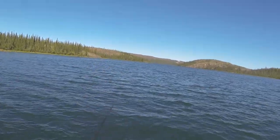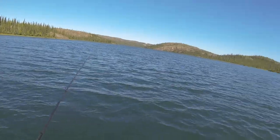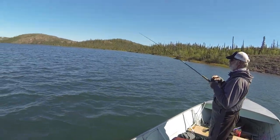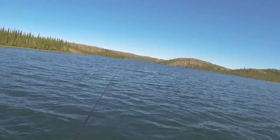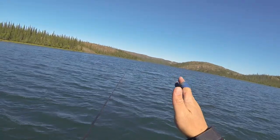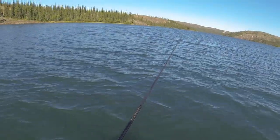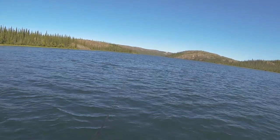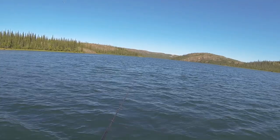I want to work the water column — bring it up and then drop it all the way back down. Derek's probably on the bottom more, just popping it off the bottom. So Derek's keeping it consistently on the bottom hopping it, and I'm going to pop it from the bottom up 20, 30, 40 feet up in the water column, then let it fly back down. I'm going to be a little more aggressive — sometimes that's what you need to do to fire these fish up and get them to hit.